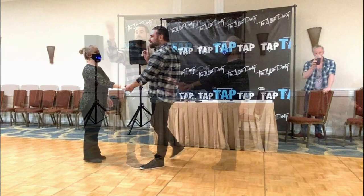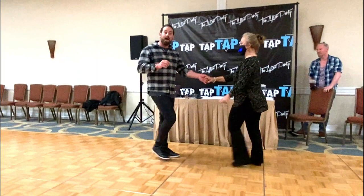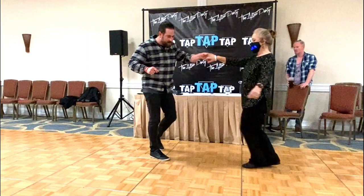Six. Here you go. Left side pass. Triple step and kick ball chicken. Kick ball change.